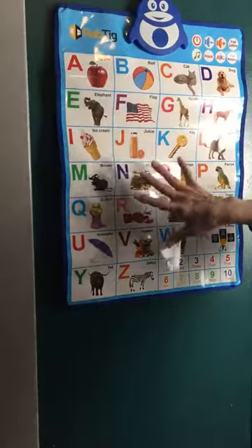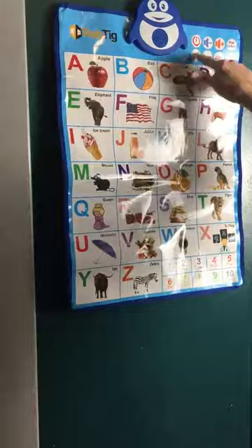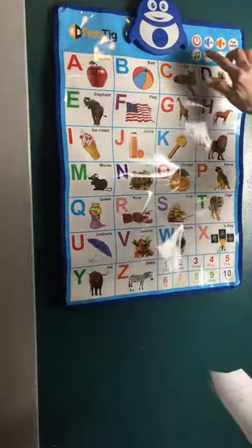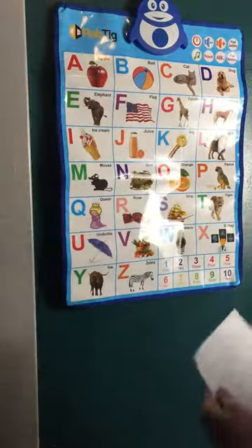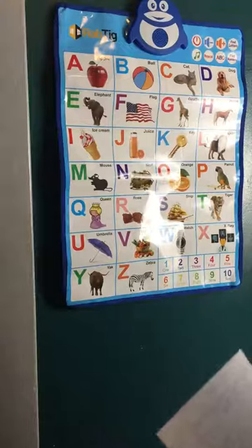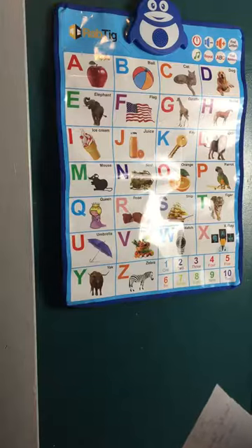If you want to play, it also plays ten songs. You press the musical number up here and it plays. It will play ten songs: ABC, Bingo, Count to Ten, Five Little Monkey, Head Shoulders, Old McDonald, One Two Three, Ten in the Bed, The Finger Family, and The Wheels on the Bus.